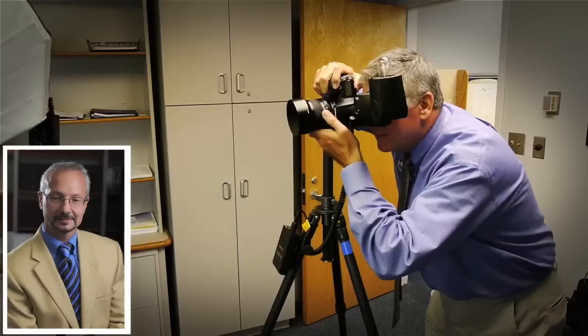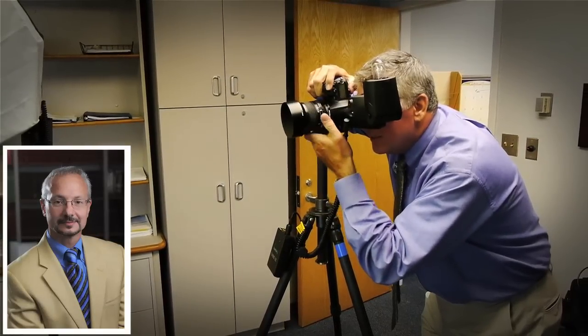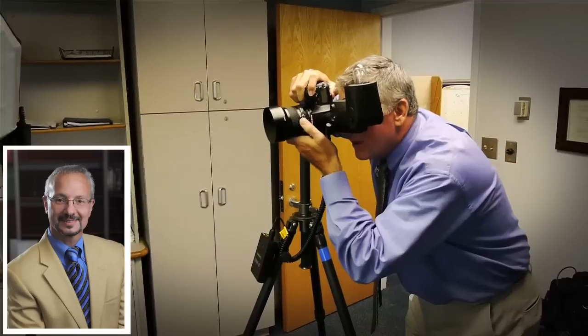These are the typical suggestions I give to a subject on a shoot so that we can turn them in and out of the light as needed to really sculpt a more three-dimensional look to the photo.